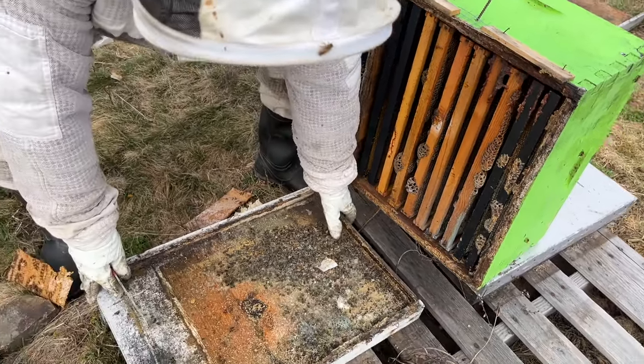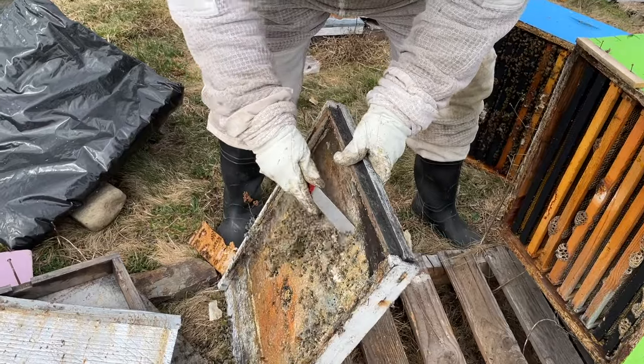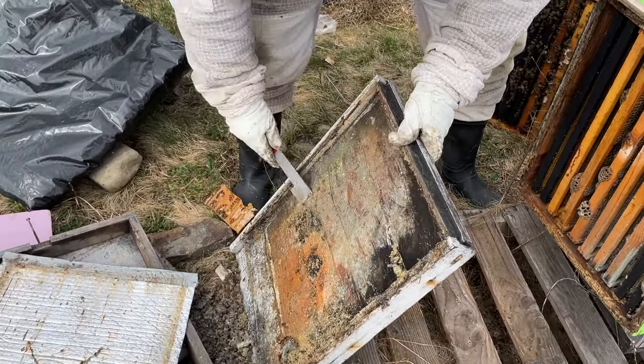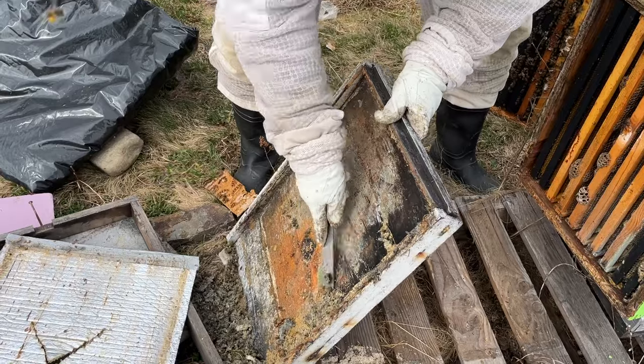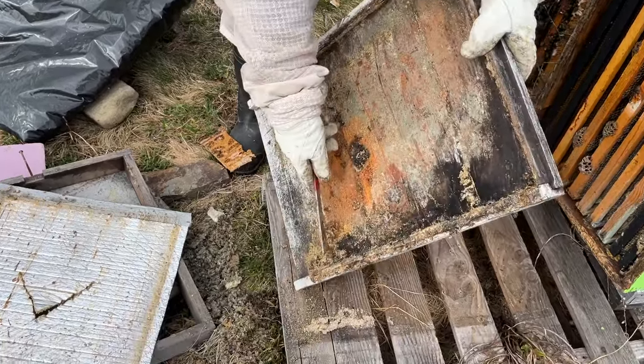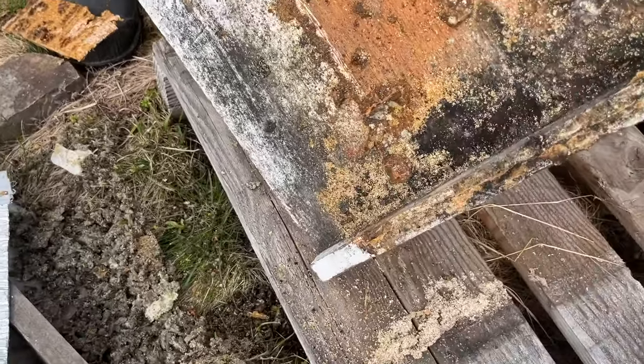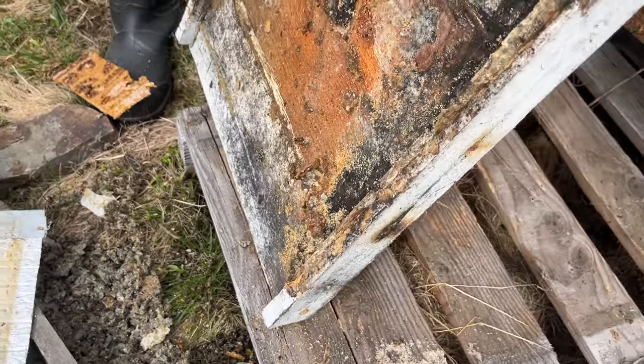We'll clear out the dead bees — just give them a hand cleaning up. Look at all this propolis! They were trying to close the hive entrance before I put my entrance reducers on. That's how they close it up all by themselves.